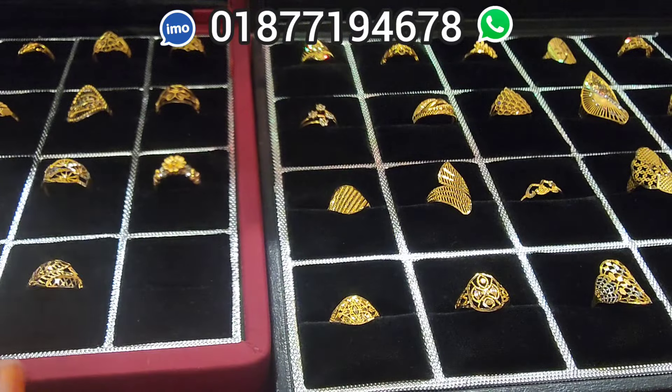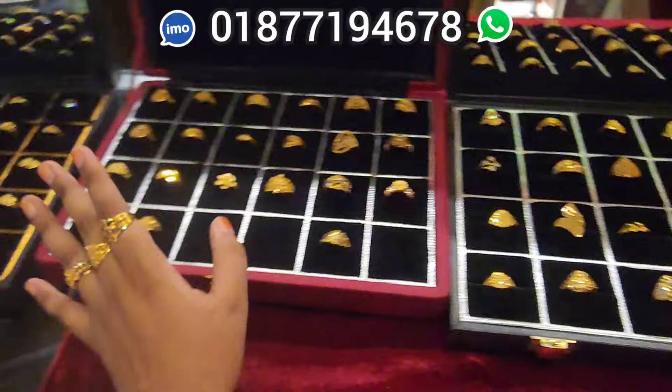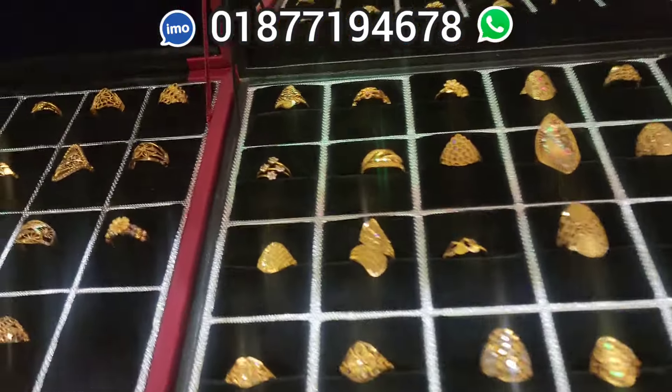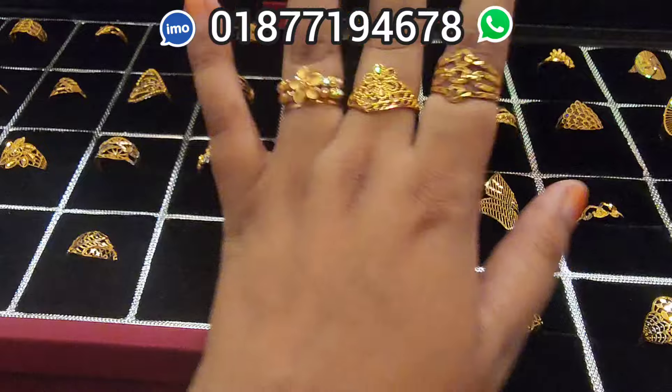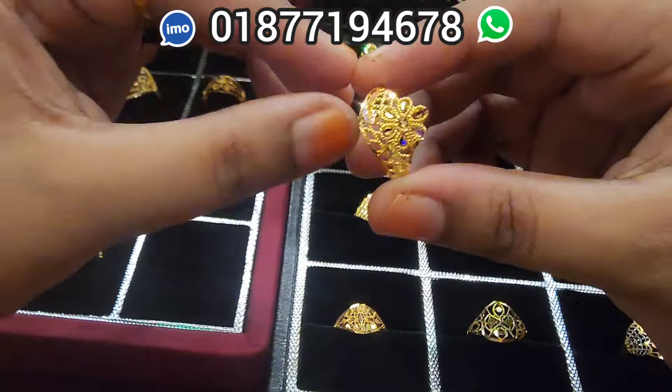Hello everyone, I'm Musa Jibin. I'm going to show you a very beautiful finger ring. It's a 2nd place, 9th place, 9th place, 1st place. This is a very beautiful place.